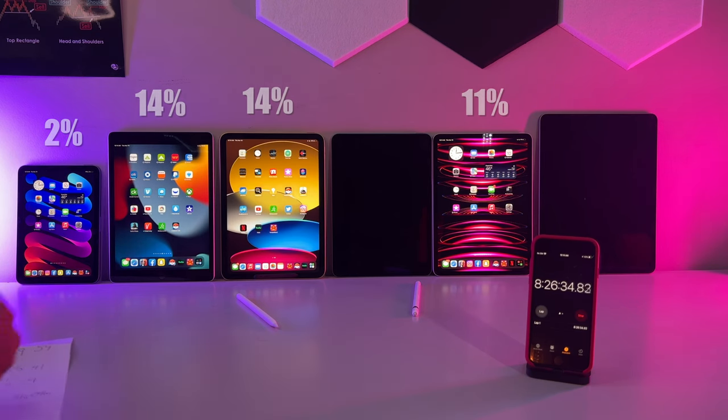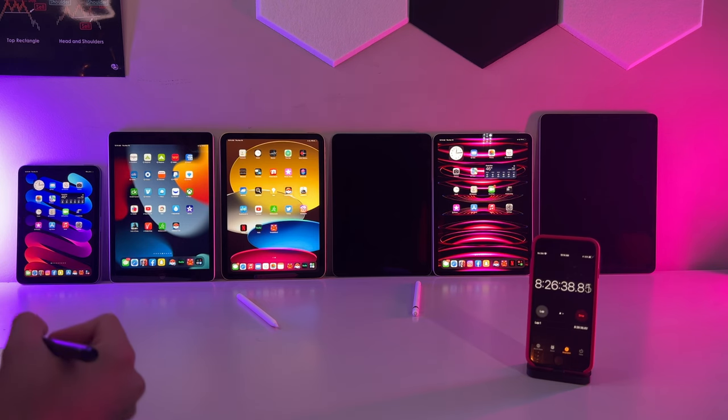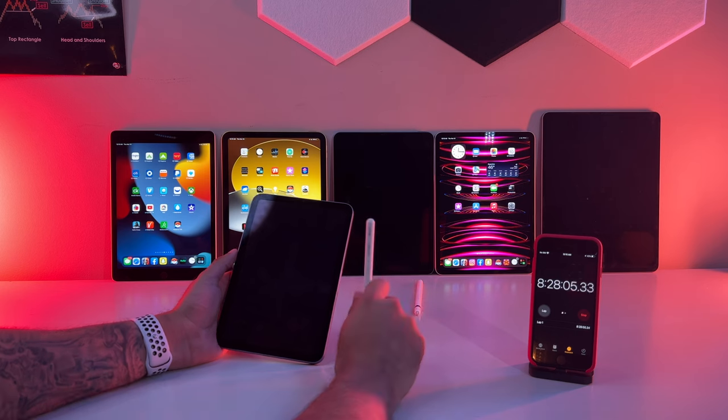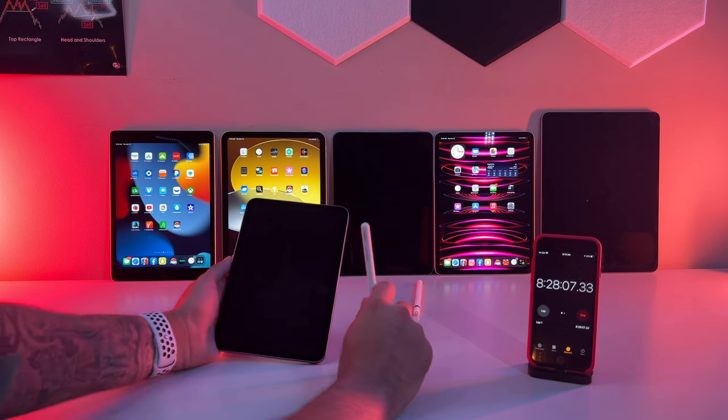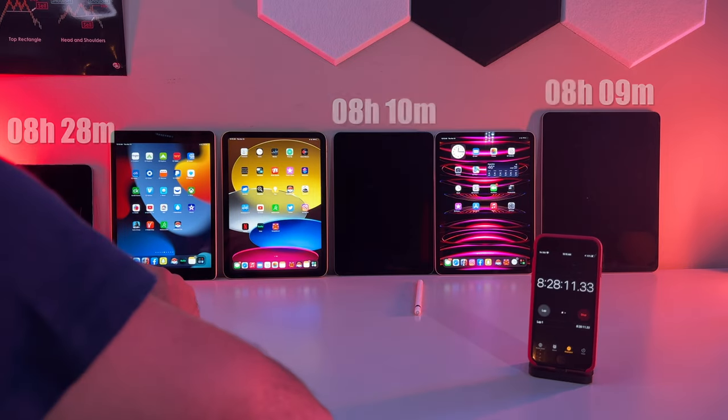Alright boys and girls, with 2 iPads dead and 4 remaining, how is your pick doing? We won't stop until we have one iPad standing. Let's head over into our penultimate round. Round number 6 is our Apple Pencil test. But even before the Apple Pencil struck the glass, the iPad mini hit us with that yeet and throws in the towel with an official time of 8 hours and 28 minutes.